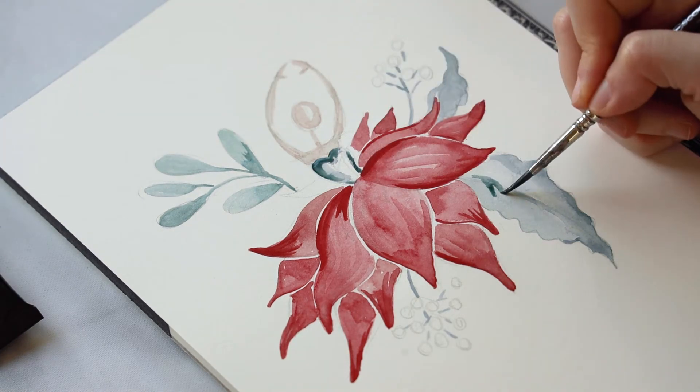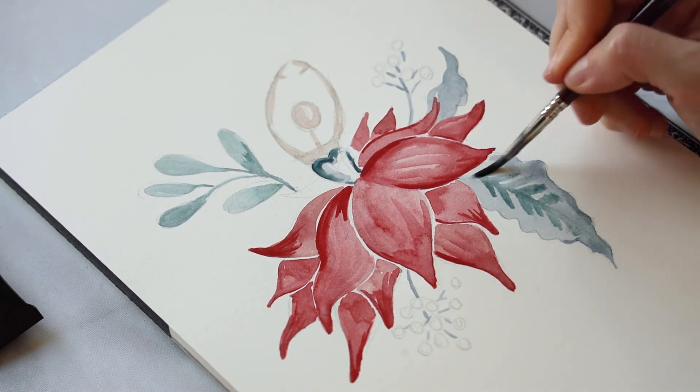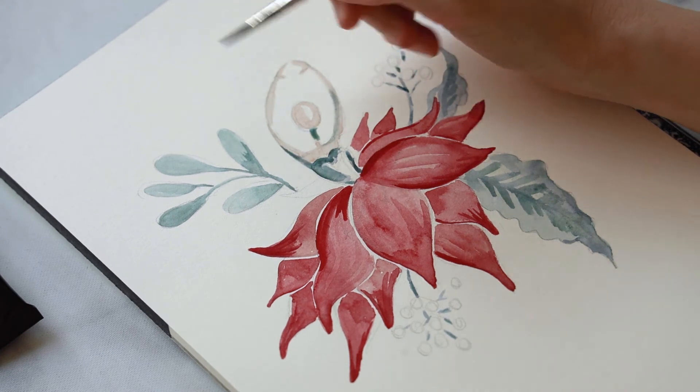Let's add a couple more layers and start building up the depth and definition in all of those areas, like the leaves as well as all of the details in our lady in red.